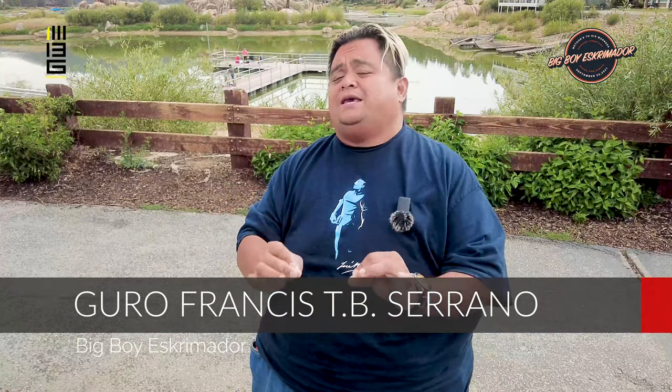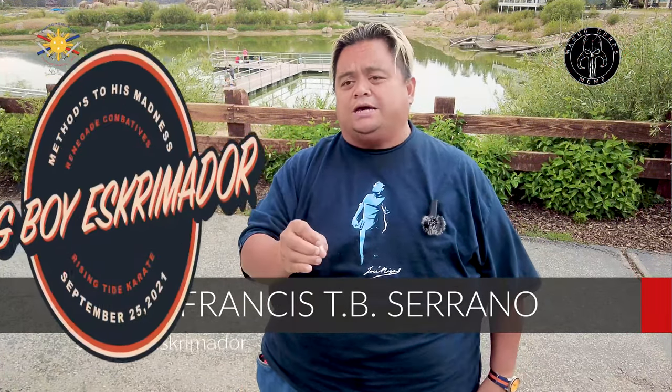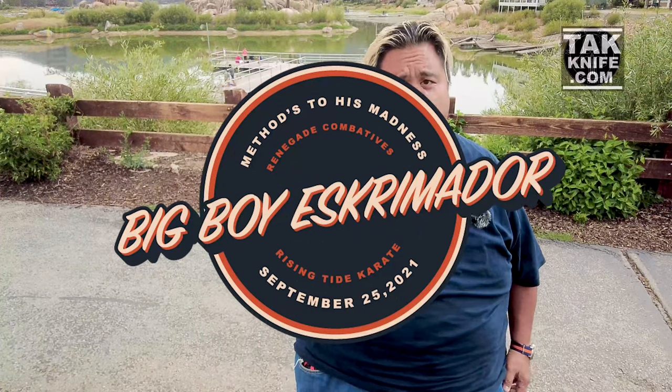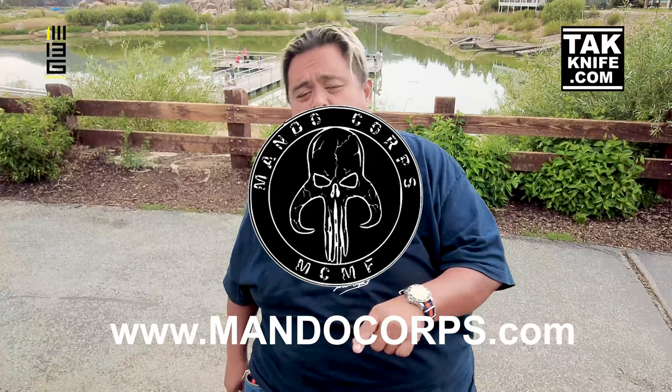Hi everybody, this is Guru Francis Big Boy Screamador. Today I'm going to be doing another sneak peek of what I'm going to be showcasing at the Big Boy Screamador Methodist Badness Seminar. But before I do that, I want to say a special thank you to our sponsors Mandocore, who makes the best lightsabers — or sabers — in the business.